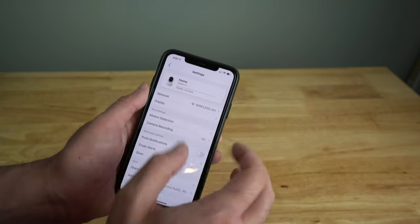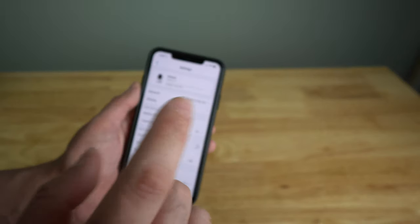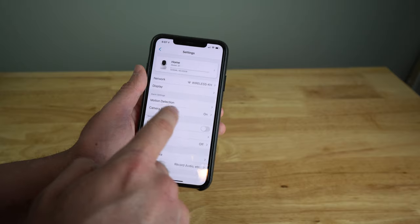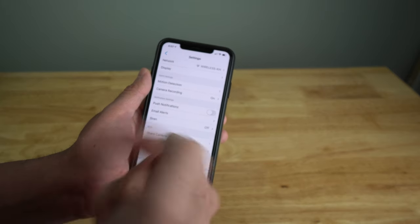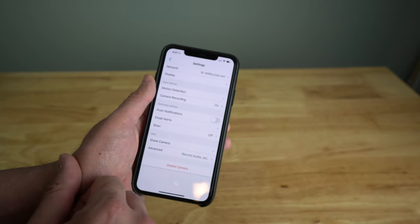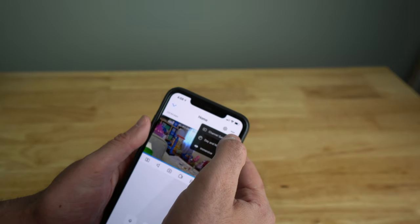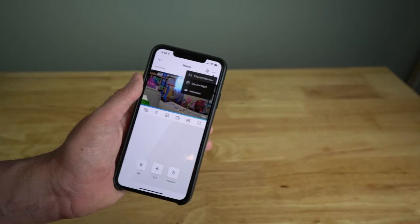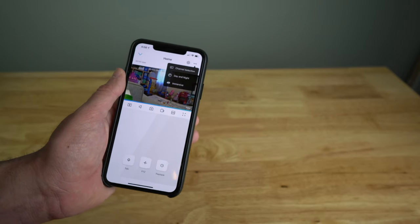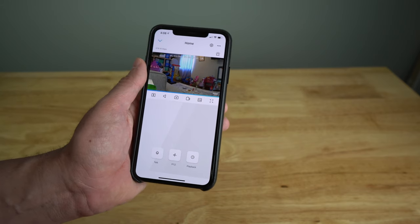In the settings you can configure motion detection sensitivity, set up motion zones, turn recording on or off, manage push notifications, and toggle the siren. You can also set the night vision mode — force it to always on, always off, or leave it on auto.